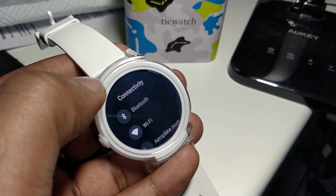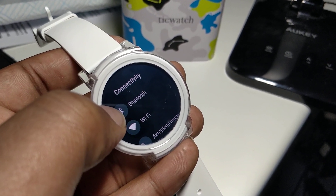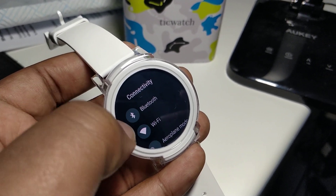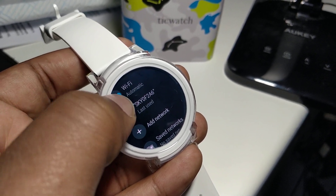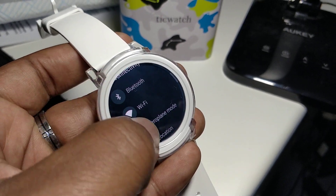Another thing is the connectivity. Obviously, when your watch comes out of range with your Bluetooth on your phone, it will automatically start frantically searching for Wi-Fi unless you turn it off. So turn off the Wi-Fi — let's keep it moving, let's live a lot longer.